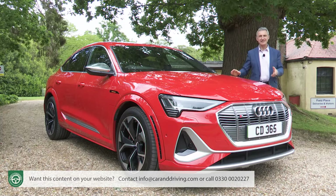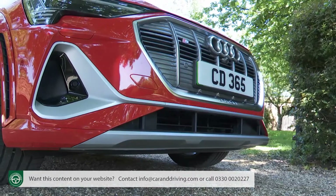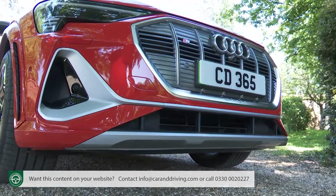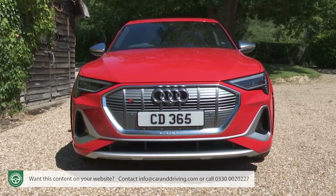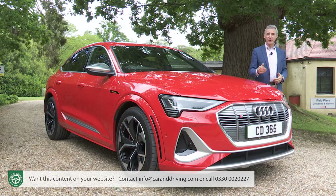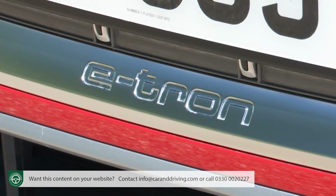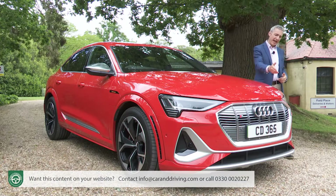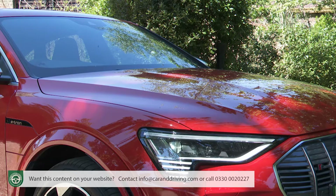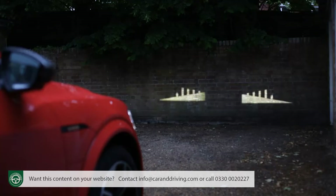In S specification form, the e-tron Sportback sets itself apart with key silver trimming features — most notably the S-specific front bumper, which features that colour for the spoiler lip and air intake surrounds. As with the ordinary version, there is a huge octagonal single-frame grille with lower e-tron branding, flanked by LED headlights which on request can feature the company's latest digital matrix technology with its movie-style animations.